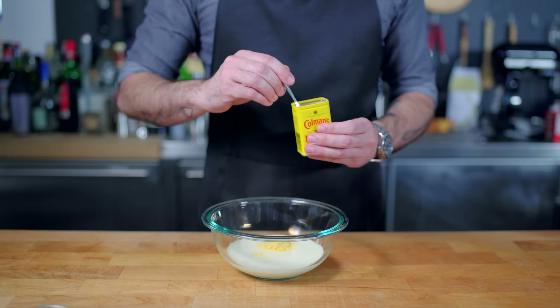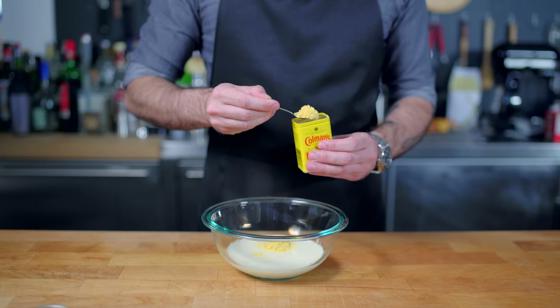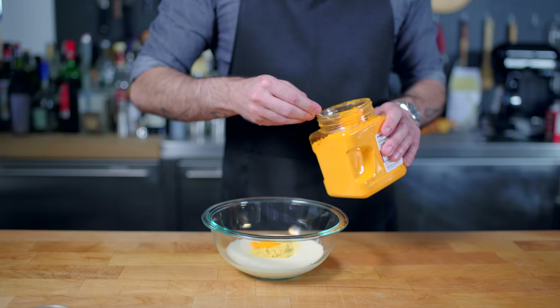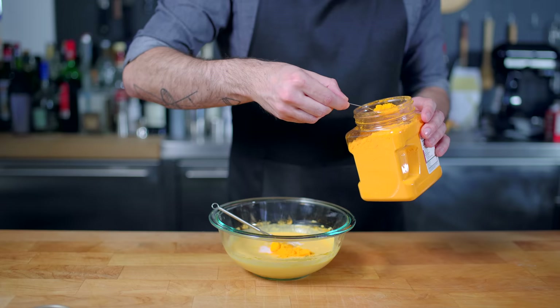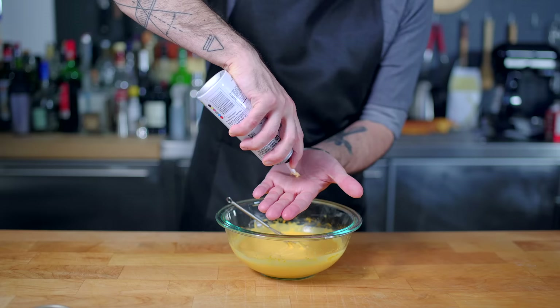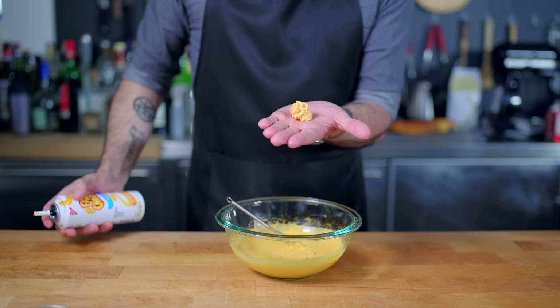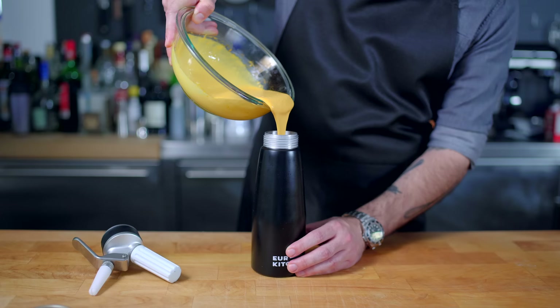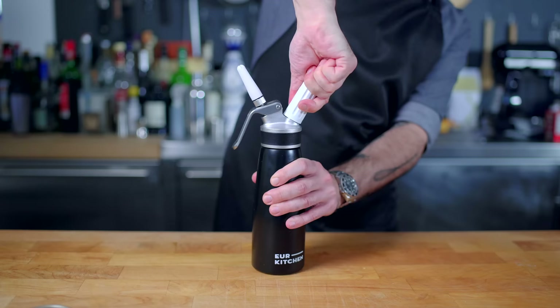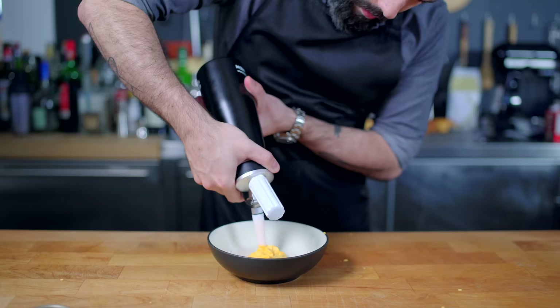Into a medium bowl goes one cup of heavy cream, along with a few heaping tablespoons of Coleman's hot mustard and cheddar cheese powder. Whisk until smooth and add more as necessary until it tastes good and resembles the cheese spray in color. Grab your whipped cream siphon and fill it halfway with your cheesy mustardy mixture. Charge it with a nitrous canister and give it a little shake. Go ahead and check it for spray consistency and shake it a little more if it's not thick enough.